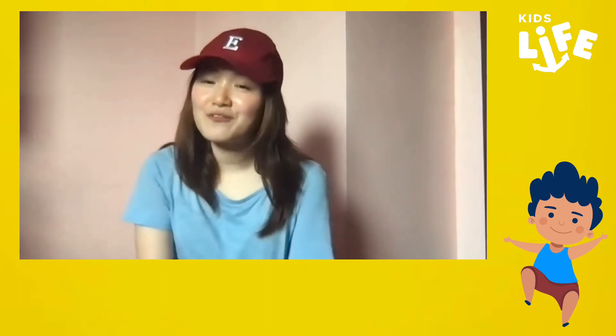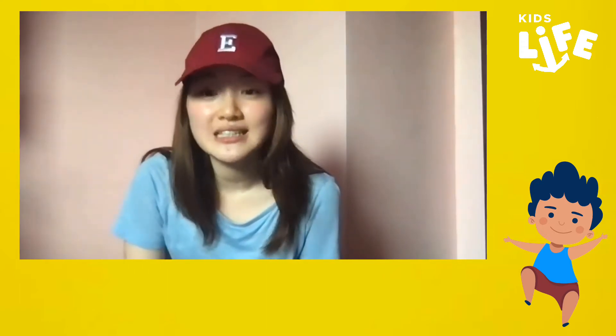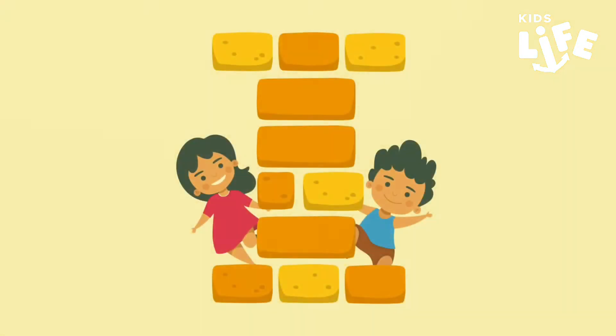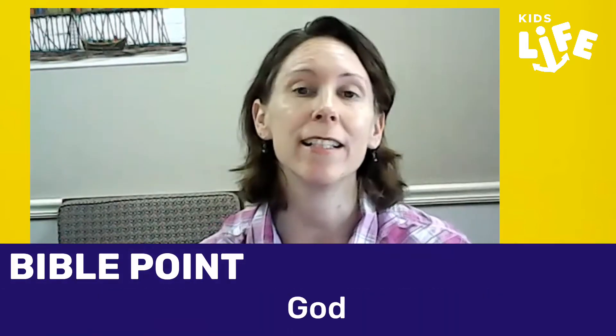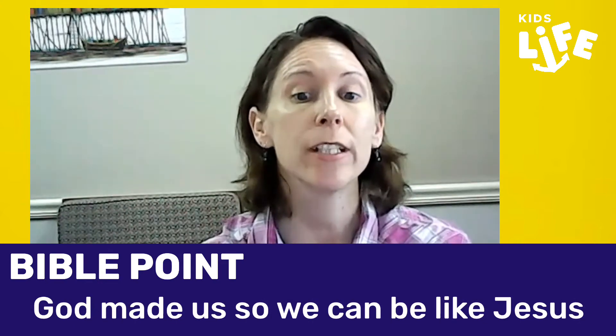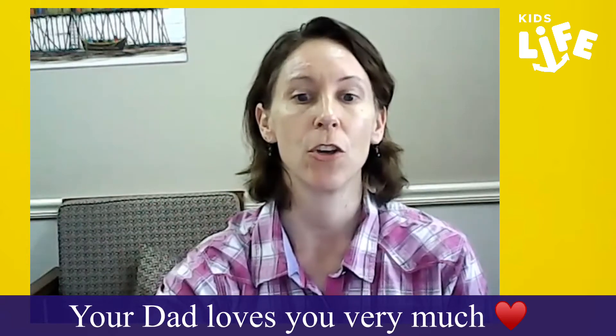Now it's time for us to listen to the Bible Point for the day. Are you ready? Today's Bible Point is: God made us so we can be like Jesus. Now kids, look at your dad or your tata. Does he love you? Yes, of course he does. He loves you very much. Your dad shows he loves you in many ways. He works hard to give you a home. He gives you food to eat and clothes to wear.